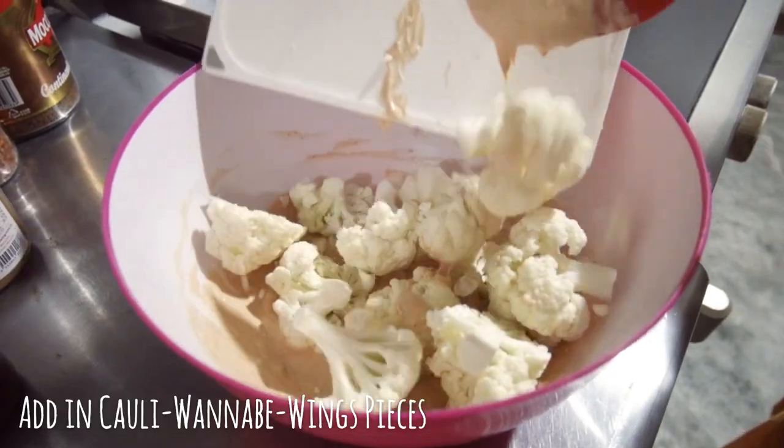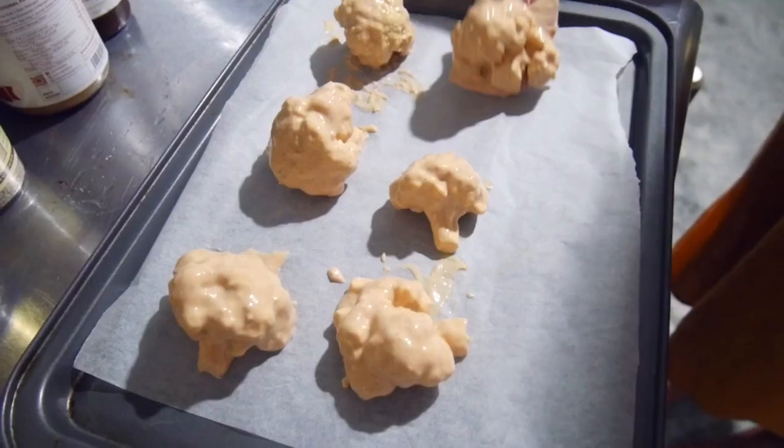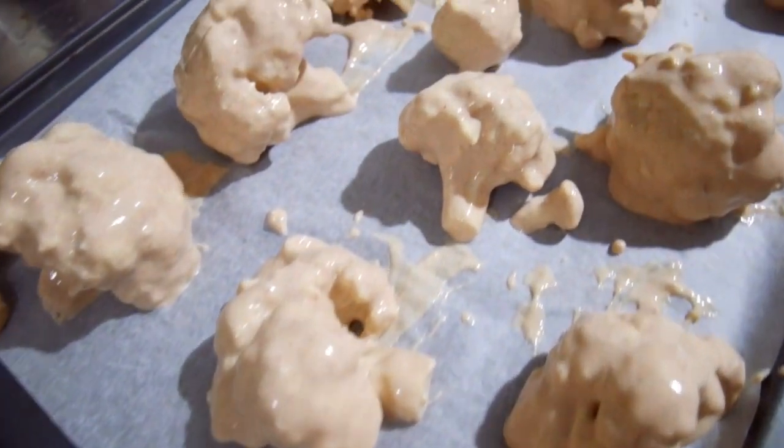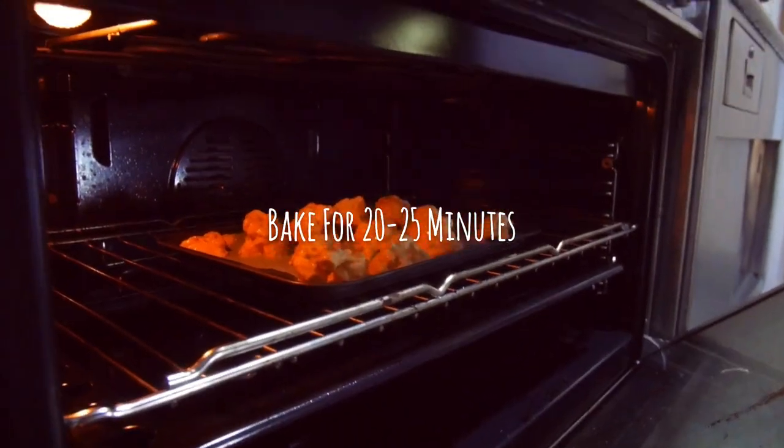Add in your cauli pieces and use a spatula to distribute the batter evenly around the pieces of cauliflower. Prepare a lined baking tray and place your cauli wing pieces on the tray spaced out so they're not touching. Bake for 20 to 25 minutes depending on your oven.